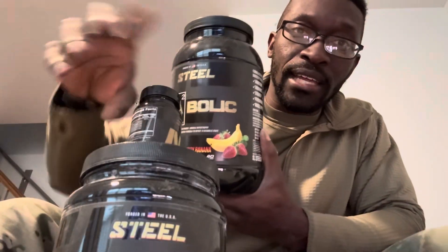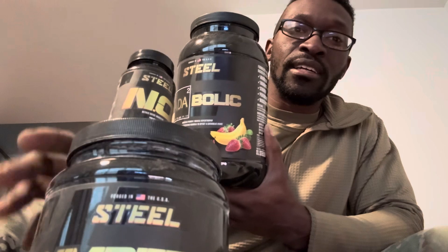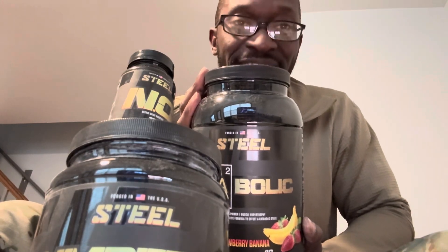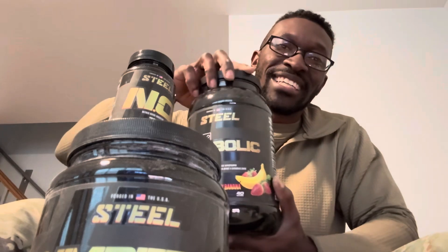This is the pump stack, guys — it's gonna get you right. Anyway, thank you guys for watching and I will see you in the next video. Peace.